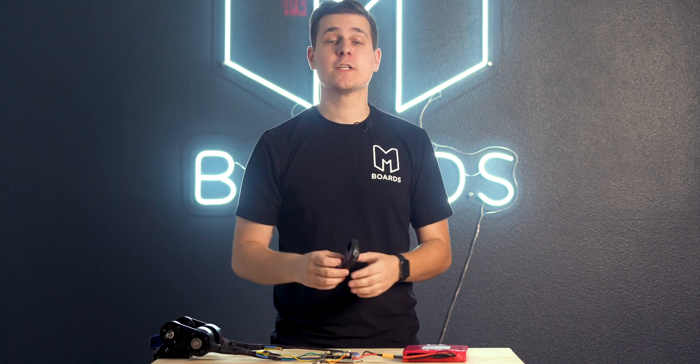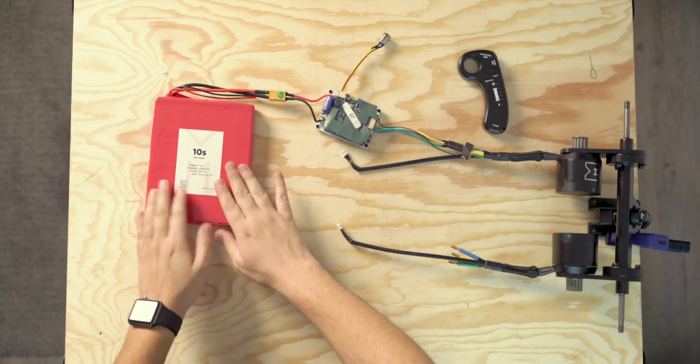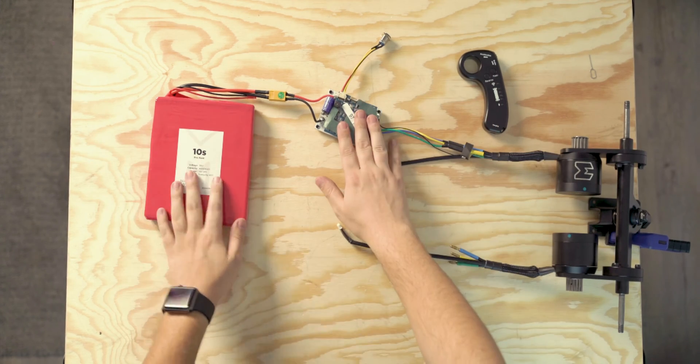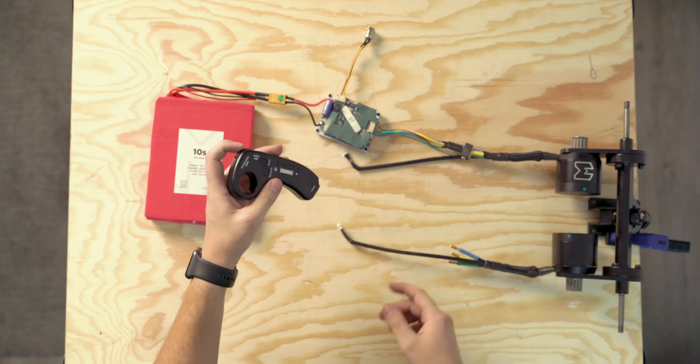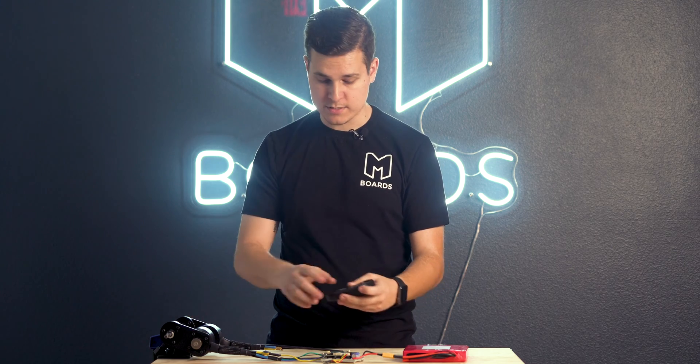If you're 100% sure your remote is paired and that's not the issue, then most likely it's a voltage problem. Here I have a 10S battery, a 10S ESC, and a 6355 motor. Both of these are 10S, so when I turn the power button on, turn on the remote — since I've already paired it — there we go, it spins.